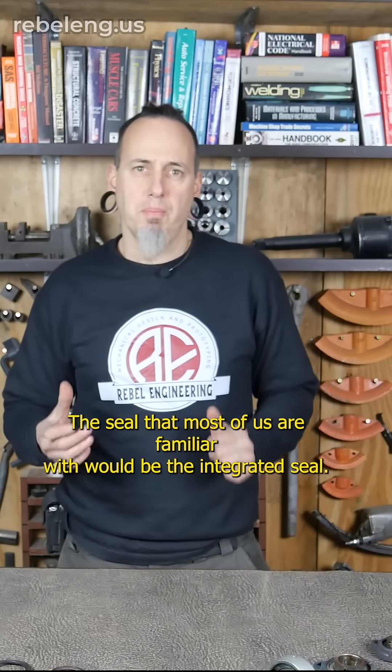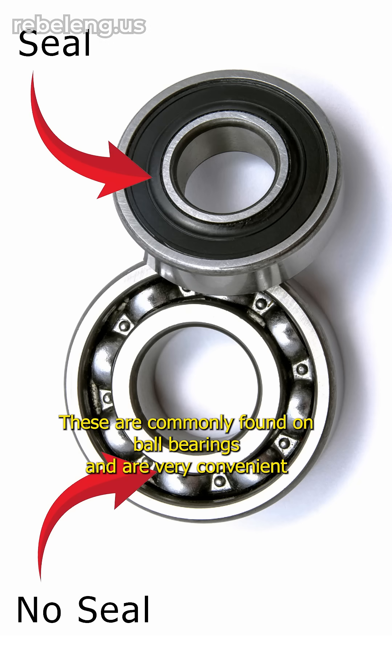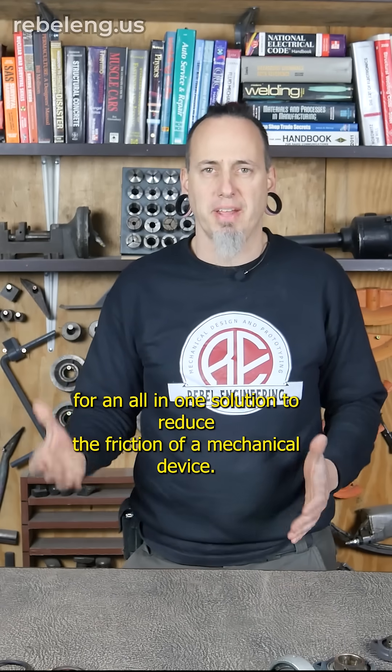The seal that most of us are familiar with would be the integrated seal. These are commonly found on ball bearings and are very convenient as an all-in-one solution to reduce the friction of a mechanical device.